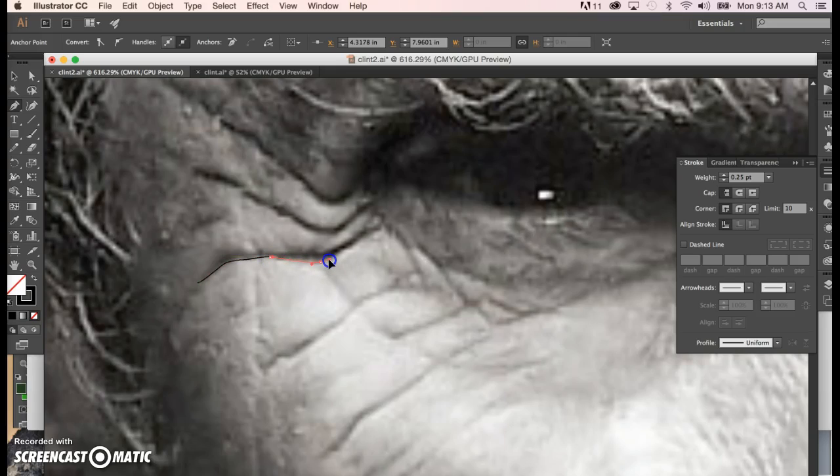Now if you're working with someone who has a very smooth face, then the smoothness itself is going to become very important. I happen to be working with someone who has some very rugged lines in their face, so a little bit of jaggedness in here actually helps me. Notice how thin this gets over here, and then we just wrap that up.